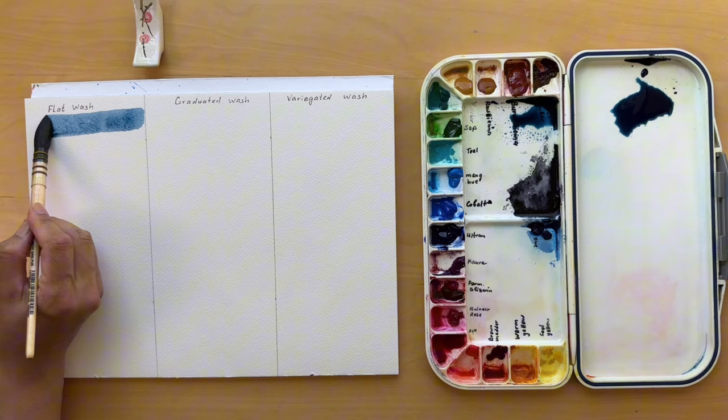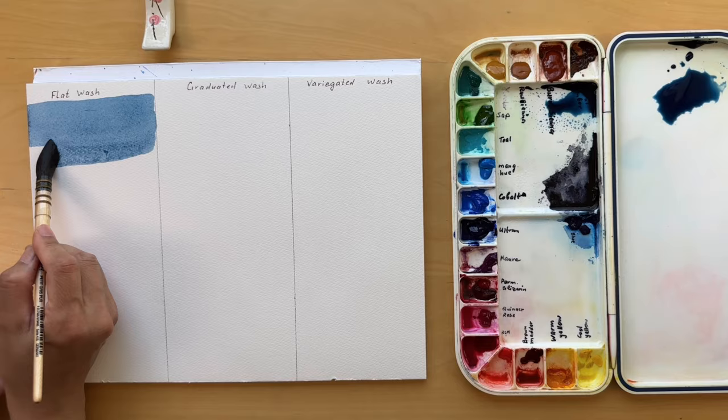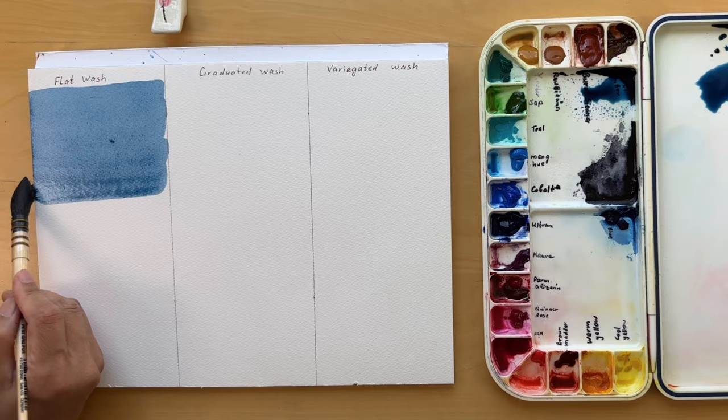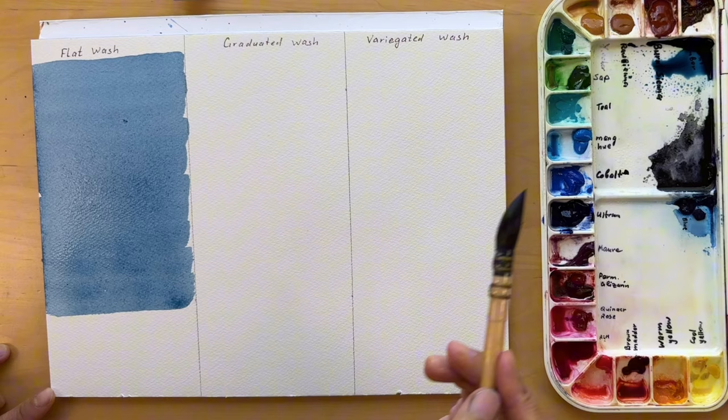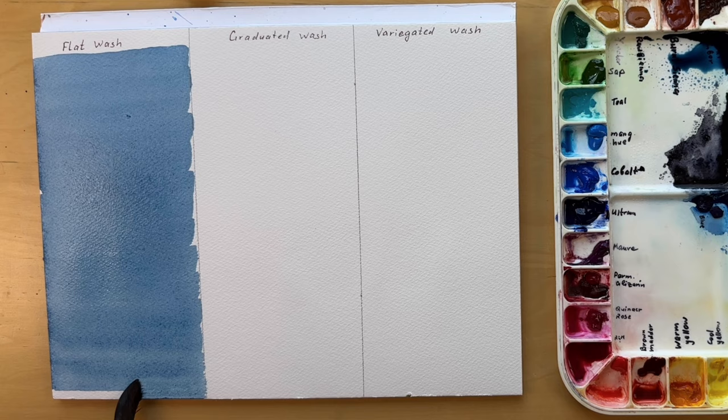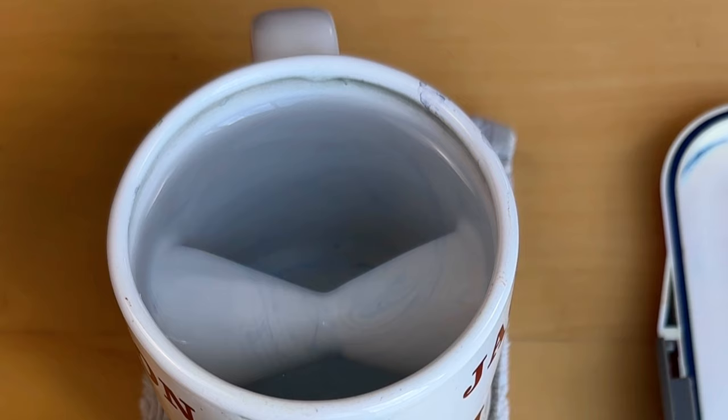Working swiftly is important here. If the previous stroke dries up, you might end up with those hard edges which we want to avoid for this exercise. This technique is one of the fundamental skills you need to harness in your watercolor journey. Be patient with yourself — it took me years to learn it. I still get uneven washes from time to time and this is okay. It's all about getting a feel of the paint, the brush and how they interact with the paper.